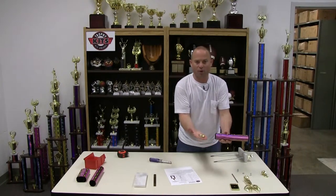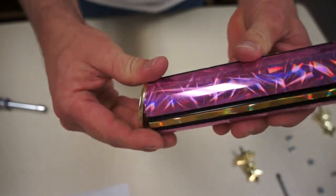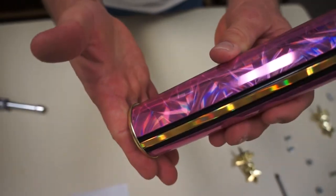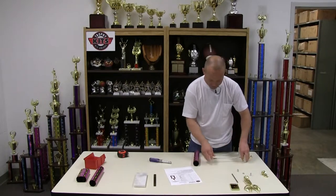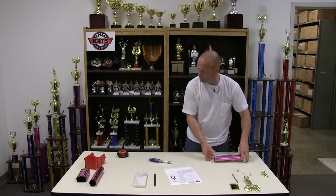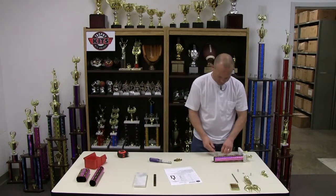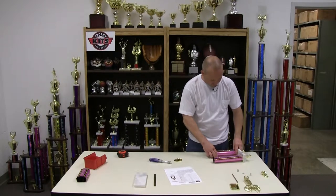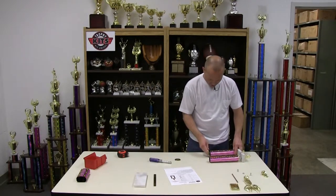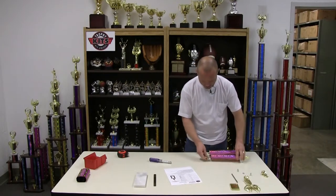The check rings have a lip that always goes away from the marble. The column sits inside and seats. If you put it upside down, you'll crush the check ring. So put a check ring on first, then a column — same thing on the other side: check ring, then a column, and then finish each column off with a check ring.